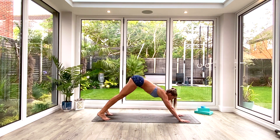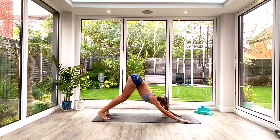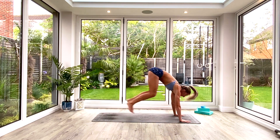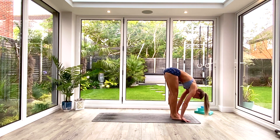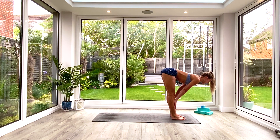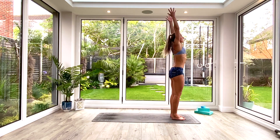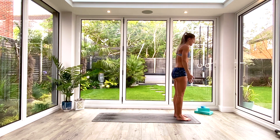Exhale tuck the toes, press back to down-facing dog. Option now to step or hop forward to the front of the mat and find your Uttanasana. If you're going to hop, inhale as you find your stance, look forward, then exhale jump and land in your Uttanasana forward fold. Take a nice deep breath in, find your halfway lift, squeeze those shoulder blades together, send the hips back. Exhale fold deeper, then inhale as you come all the way up to extended Tadasana, exhale release, shake it all off, catch your breath.